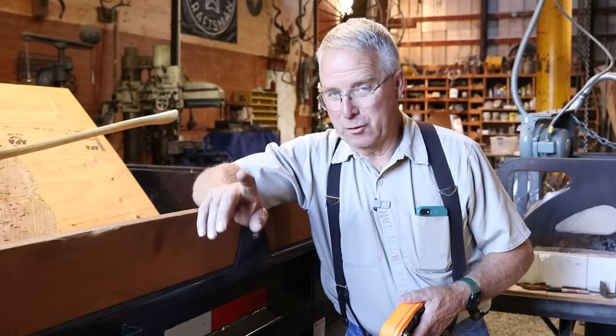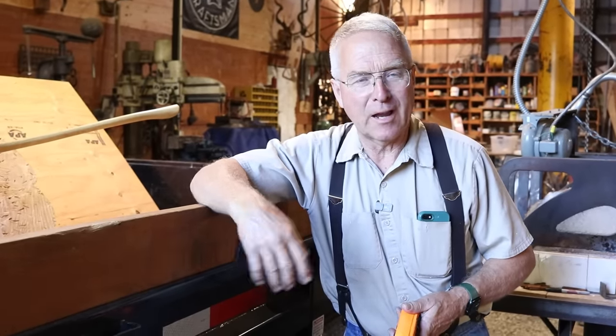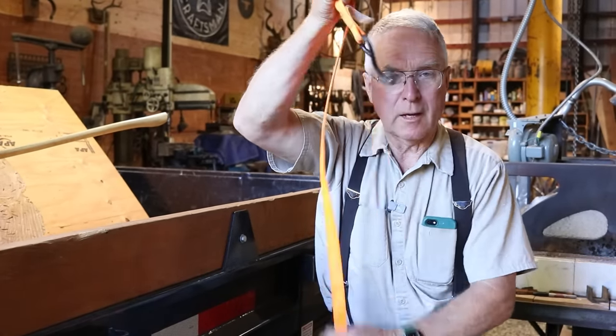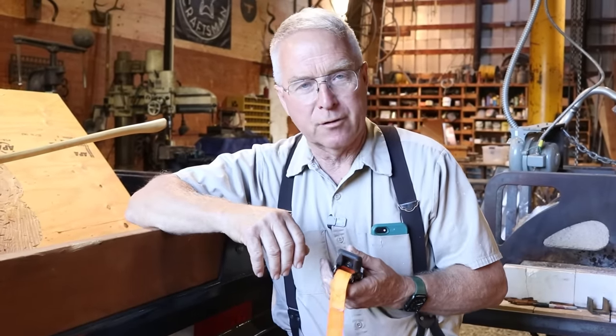When you decide to take a ratchet strap — once you find it — and use it to tie down a load safely, the first thing you have to figure out is how do I unwind this from the last time I used it. This is the way I usually do it, so at least you have a chance of putting this thing into play without a bunch of knots in the line.